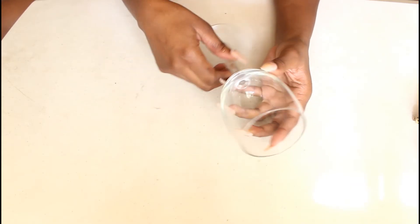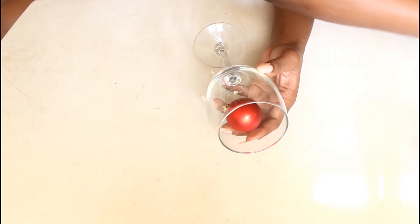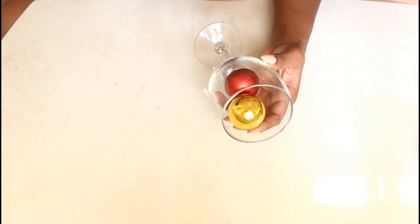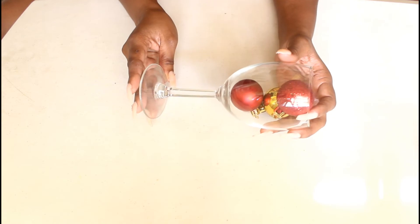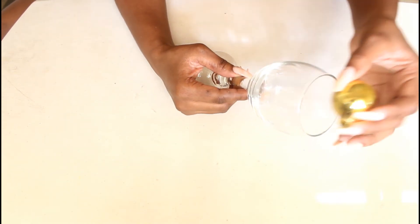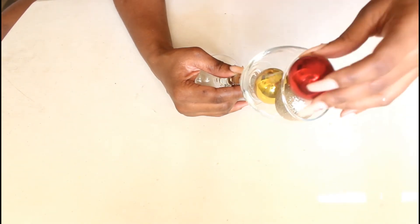This is the super easy part. All I'm going to do is take some Christmas ornaments and fill a glass. The smaller the ornaments the better because you can fit more into the glass, but any glass you have will do. My colors are red and gold, so that is what I'm going to fill into three of the glasses.